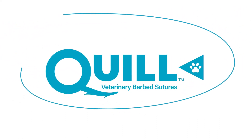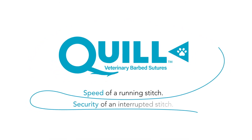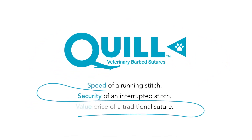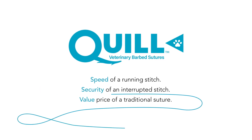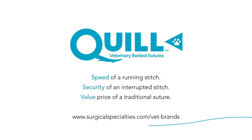Go knotless with Quill Veterinary Barb Suture. Speed of a running stitch. Security of an interrupted stitch. Value price of a traditional suture. Learn more at surgicalspecialties.com/vet-brands.